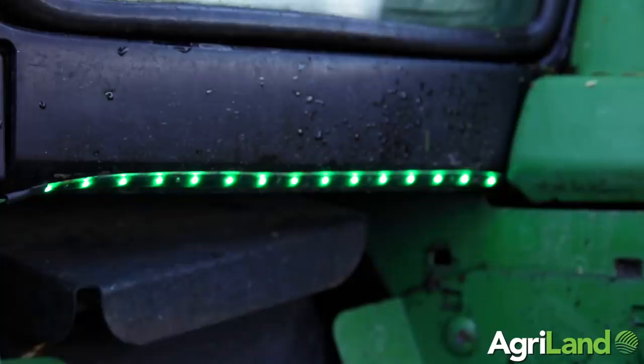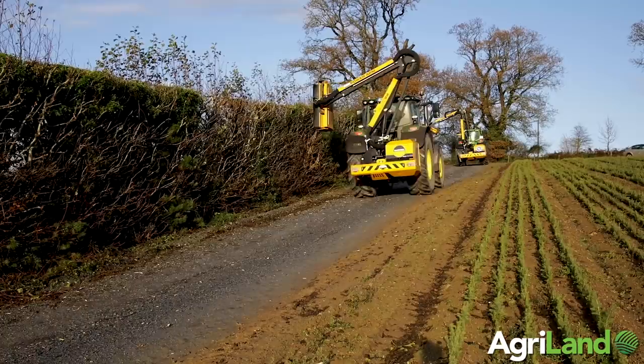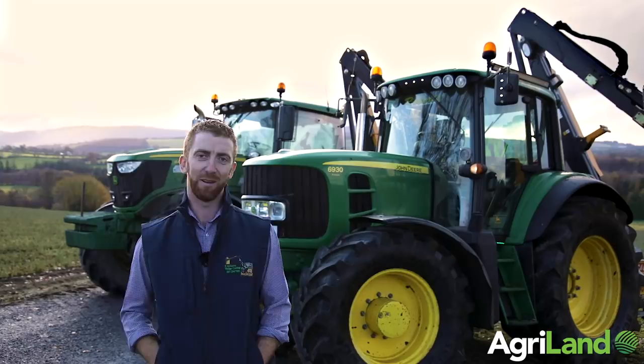It is a bit different from your normal 6930 — I've added a few lights and a few different things as you can see, so over the years when you meet it on the road it stands out, it is a bit eye-catching. I'm not here alone today — I have the brother here as well in the 6215R. The daylight is going away from us and time is money, so we better get back to it.